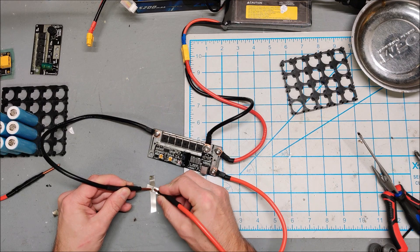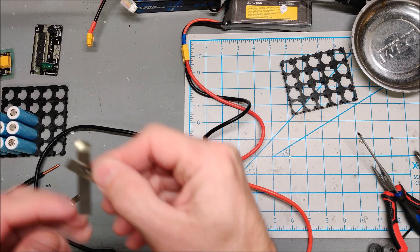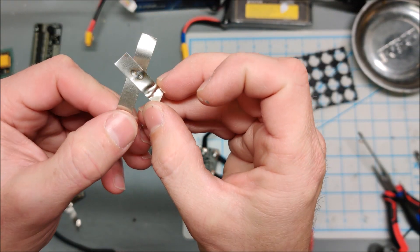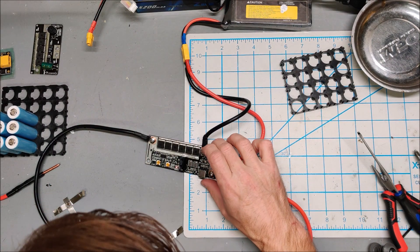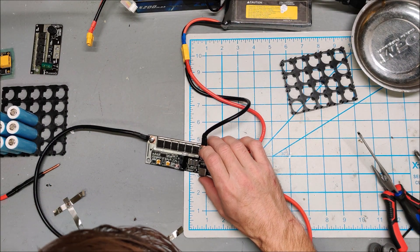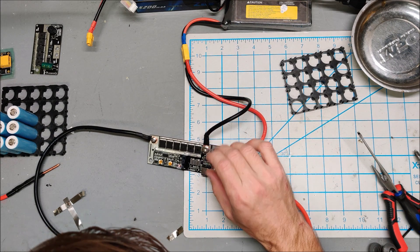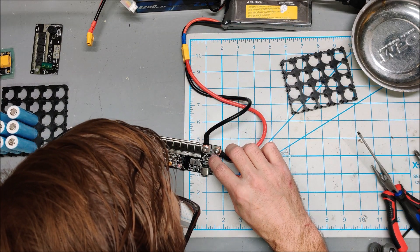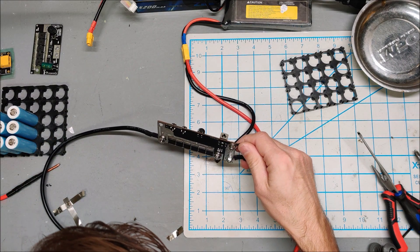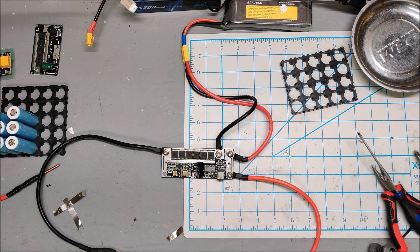With two pieces of nickel it still just instantaneously melts through — it's not pulsing at all. I wish I had a manual. As it currently stands, this thing is like a lightsaber — it just melts through everything with no pulse. Let me jump online and see if I can find a manual.